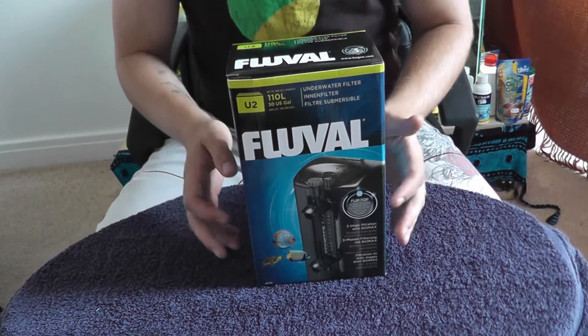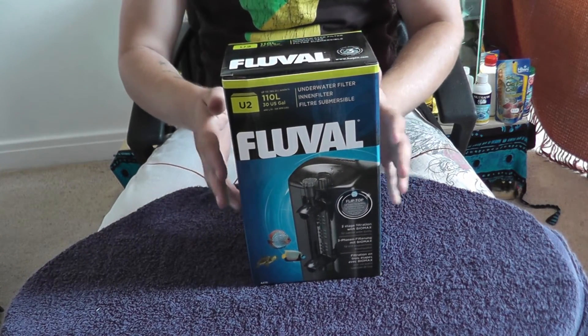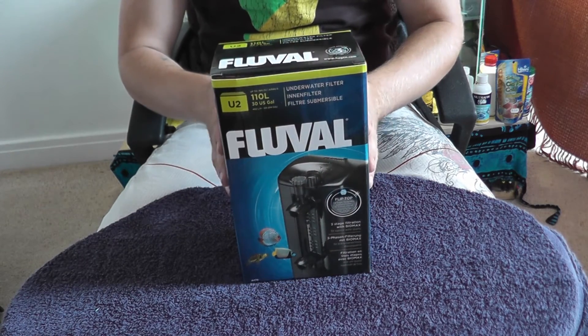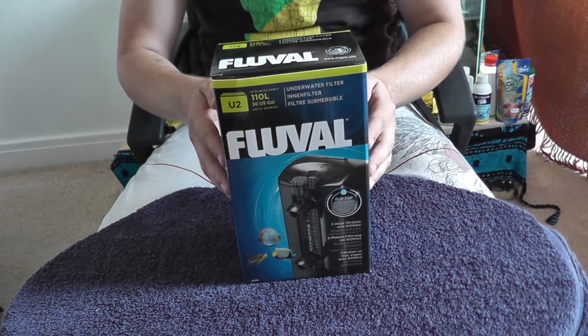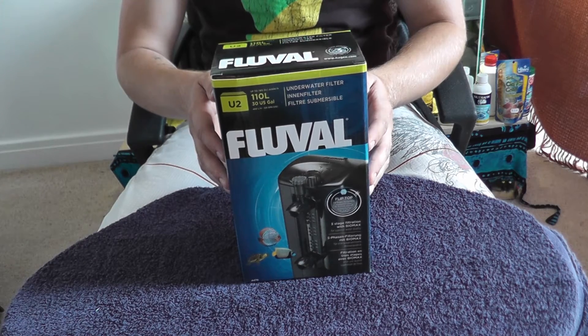Hello there and welcome. Today I'm going to be taking a look at the Fluval U range. In this video I'm looking at the U2, but there is very little difference between the U2, U3, or U4 other than the actual physical size of the filter and the size of the filter media.